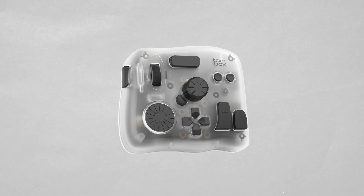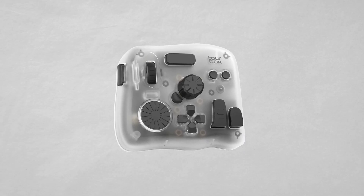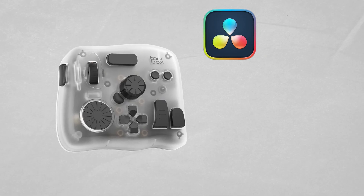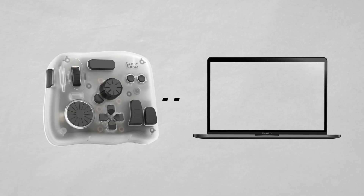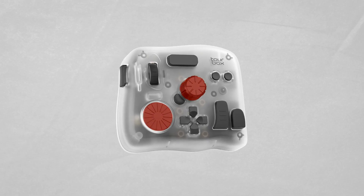If you've never seen one before, the TourBox Elite Plus is a compact controller made specifically for creative software — things like video editing, photo retouching, music production, that kind of thing. It connects to your computer and gives you physical, customizable controls like dials, scroll wheels, and buttons, all designed to help you work faster without having to constantly reach for the mouse or memorizing a million keyboard shortcuts. I've actually used the TourBox for a few years now, starting with the TourBox Neo, so let me show you why I started using it and how it became a permanent part of my workflow.